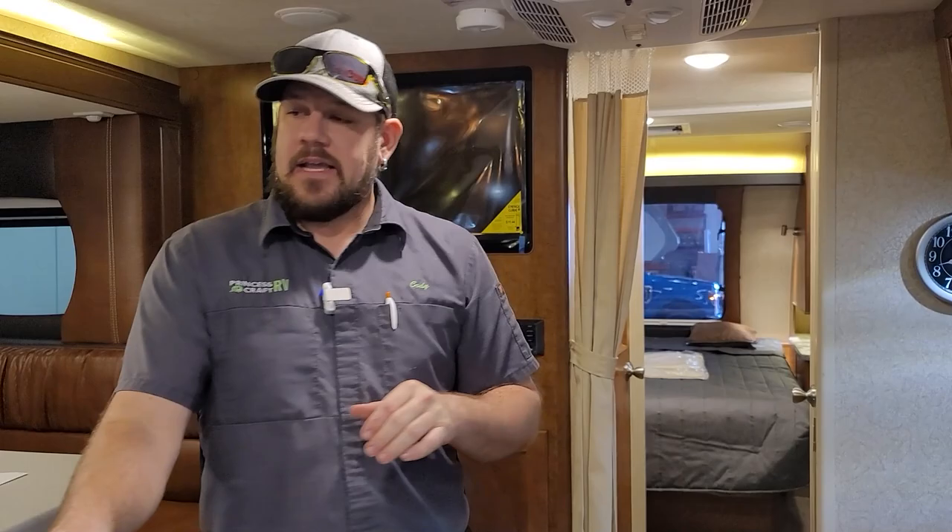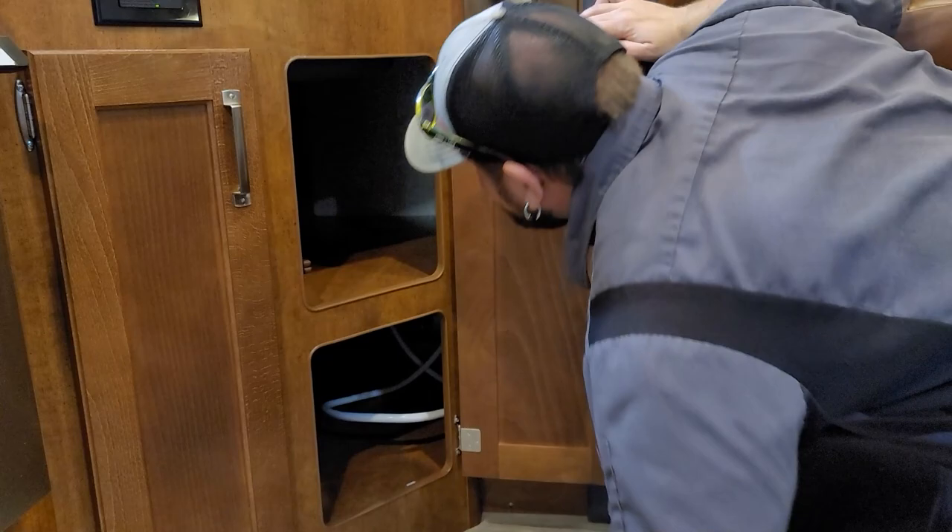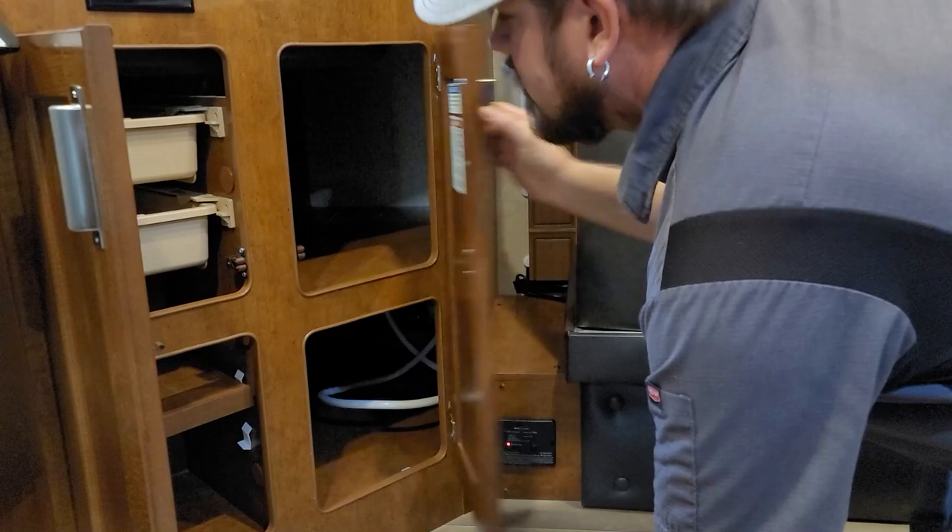One thing I forgot to mention: how to bypass the water heater for winterization. It should be back here underneath the kitchen sink — let me find it.